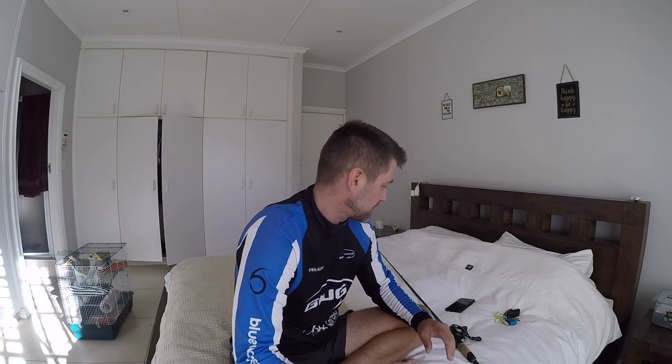Welcome back to the channel everyone. The time has come for me to start doing some tutorial videos, as I've been requested this quite a bit. This is obviously going to be directed more towards beginner and intermediate anglers — guys who just want to get into different baits for whatever reason.